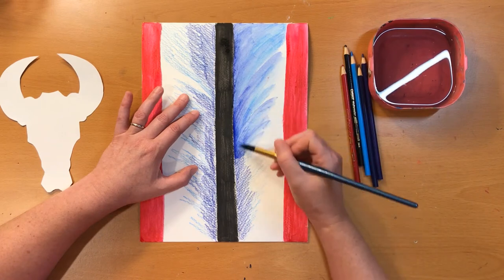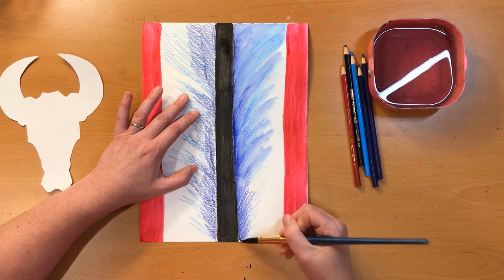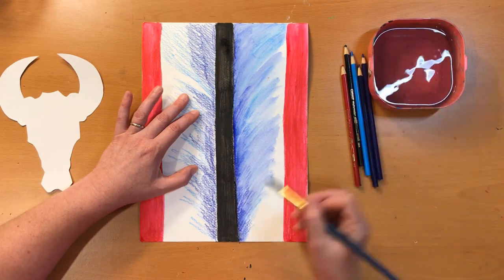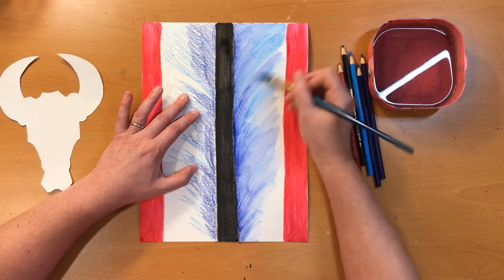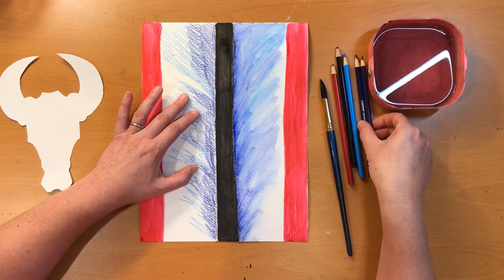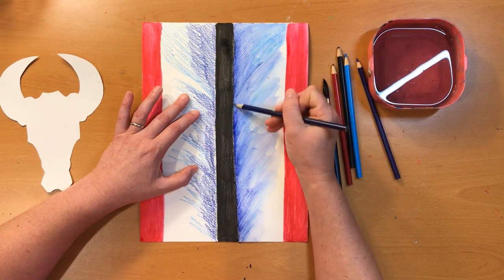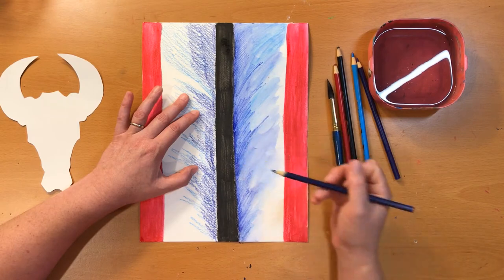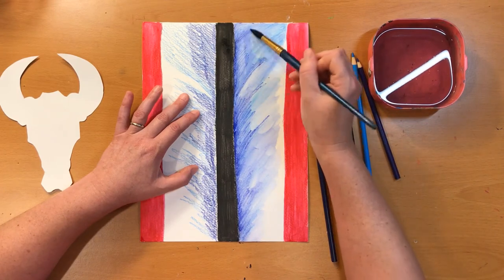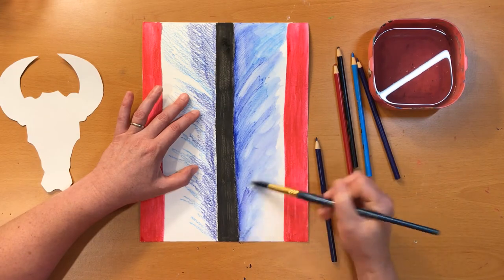Get a little bit of water as you need it, and paint outwards from the center, blending as you go. If you feel like it isn't quite dark enough, while the paper is damp you can go back and take your blue pencil and very gently sketch in a little bit of extra blue, then get just a little bit of water on your brush and paint right over that to blend it back in. Add a little bit more darkness to the parts you were working on.